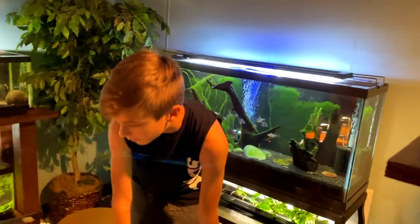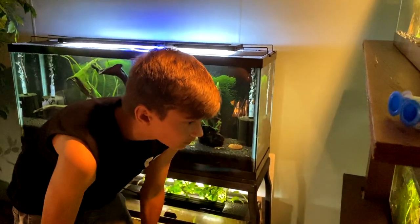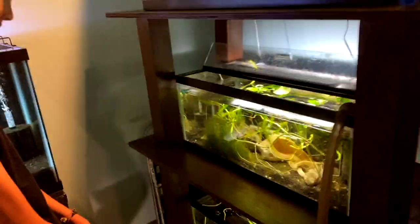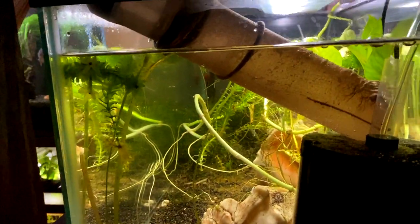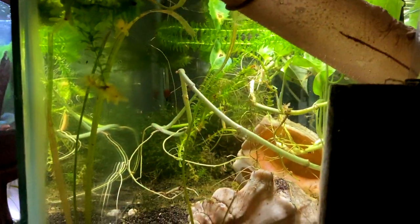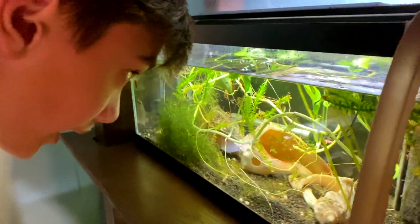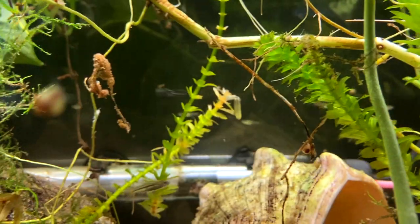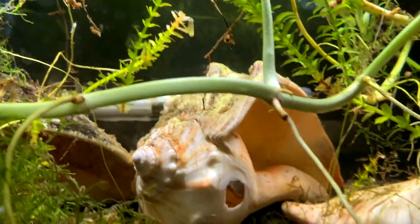Then we're going to feed them some live baby brine shrimp. These have changed so much in just this past month. Since we first noticed them, they're starting to get that green line and the red end on their tail, like the brilliant Rasboras do. I think we had about fourteen or fifteen, give or take a few, which means we've met our number. It was a really simple process.